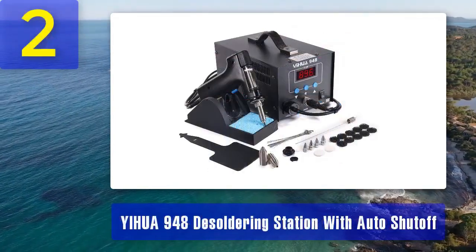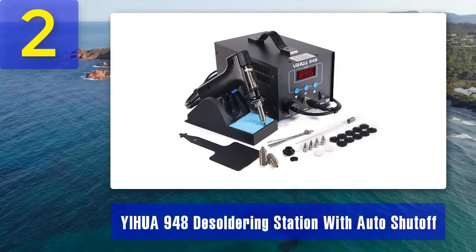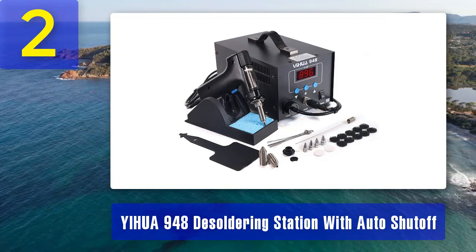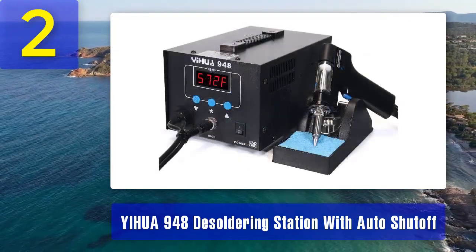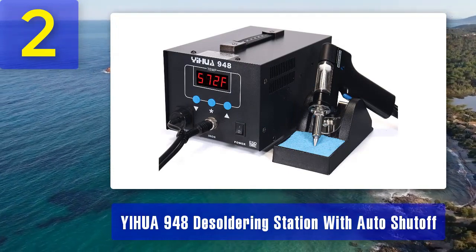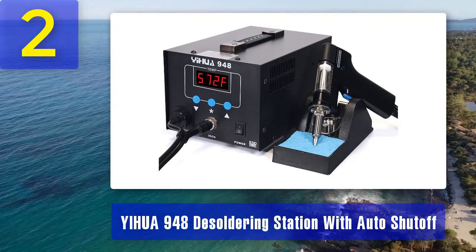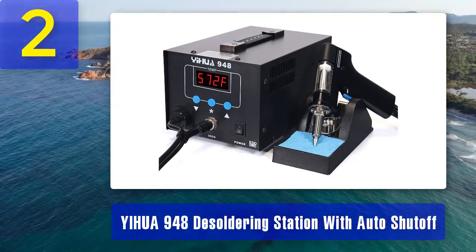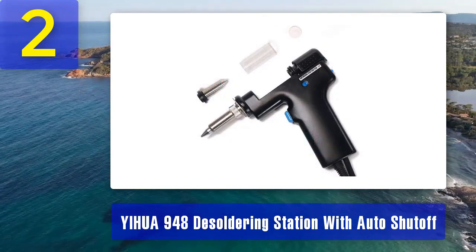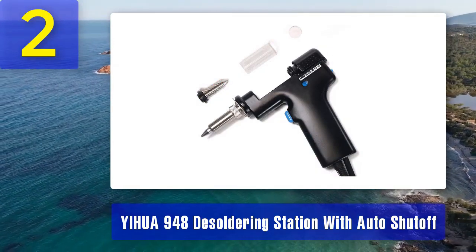Coming in at number 2: the Yiwa 948-2 Soldering Station with Auto Shutoff is designed with convenience and safety in mind. It's a reliable choice for desoldering tasks, especially for those who want the added safety feature of automatic shutoff. The auto shutoff function turns off the unit after a period of inactivity, reducing the risk of overheating and prolonging the life of the equipment.